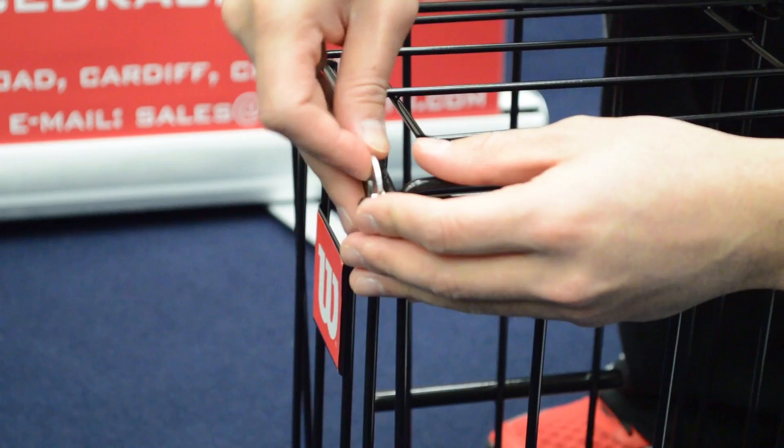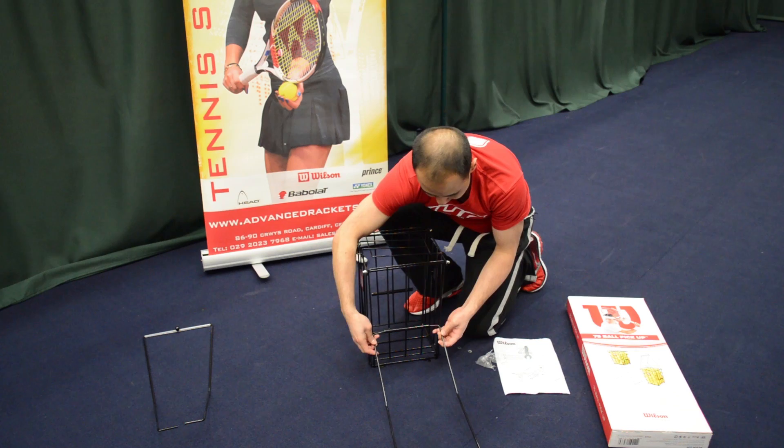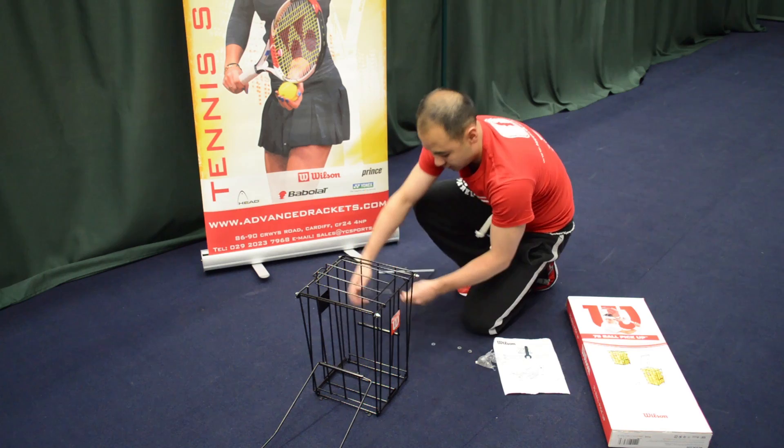Once you've finished tightening the screws, grab the legs and place them into the holes on the side of the basket like so.